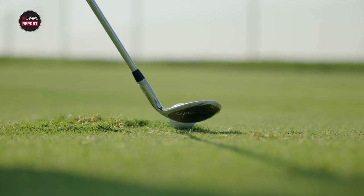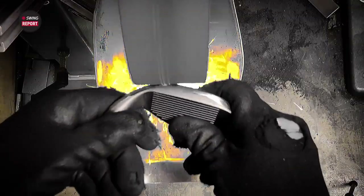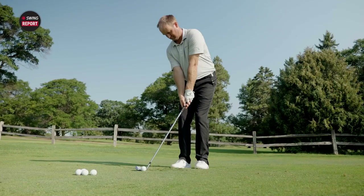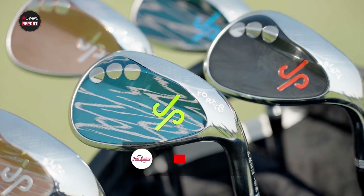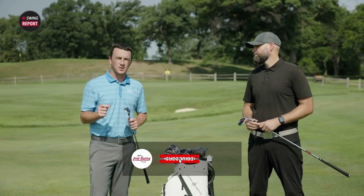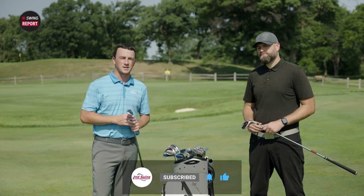Today we're outside with some JP Premier Wedges and I've got JP Harrington himself here to tell me everything we need to know about them and we're gonna do some testing. This should be a great one. Golfers make sure to subscribe to our channel for more information, and for our final take make sure you skip to the final chapter and visit SecondSwing.com for all the details on these wedges.